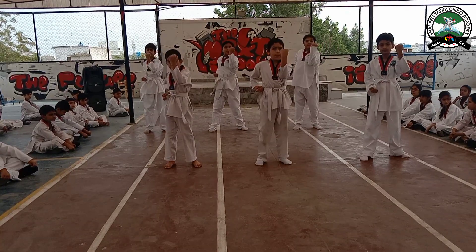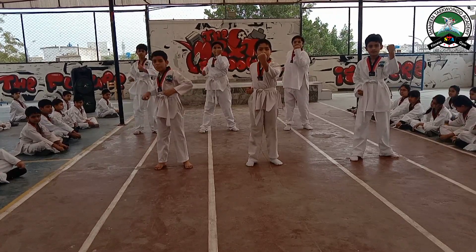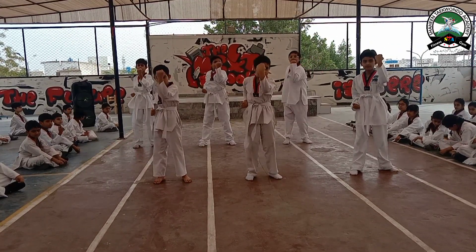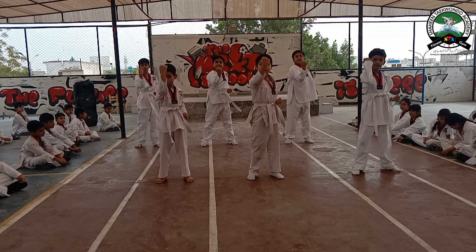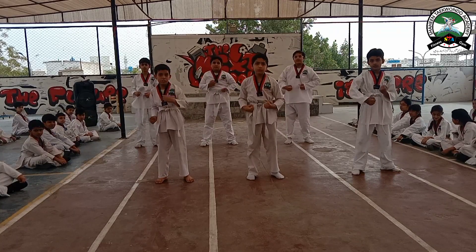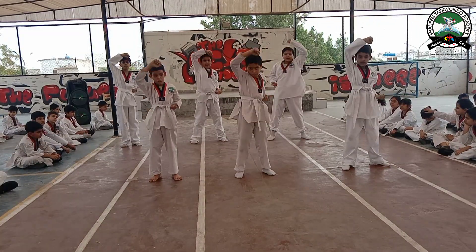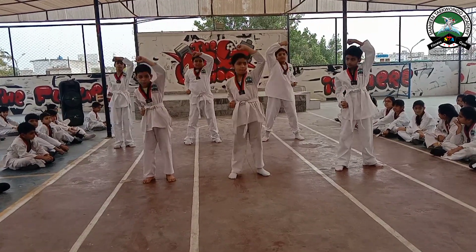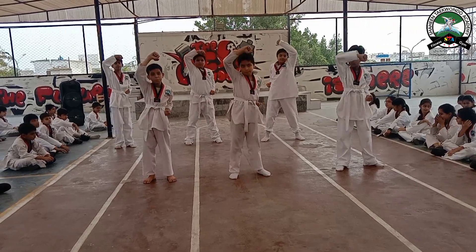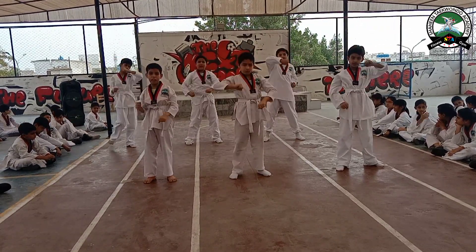Middle block: 3, 4, 5, 6, 7, 8, 9, 10. Head block: 1, 2, 3, 4, 5, 6, 7, 8, 9, 10.